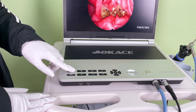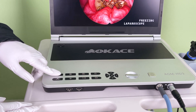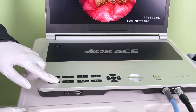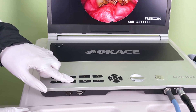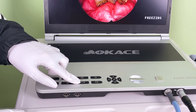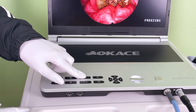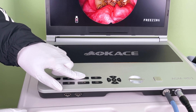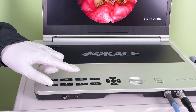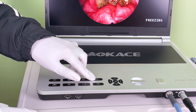There are different modes available, including light balance and light source settings. It also supports video record and screenshot functions. You will need a USB flash drive for these features. This is the menu button.